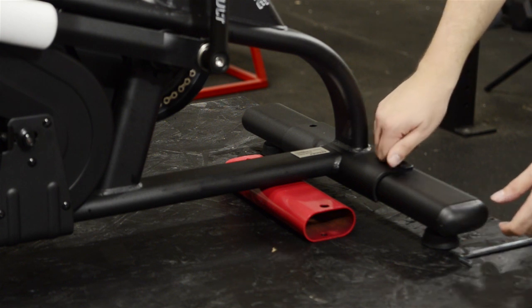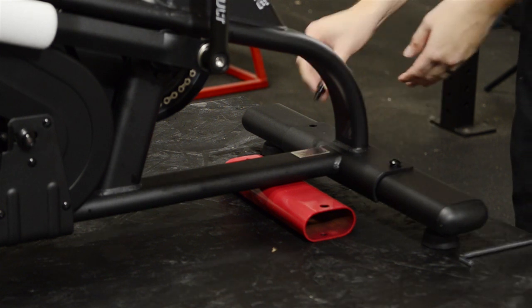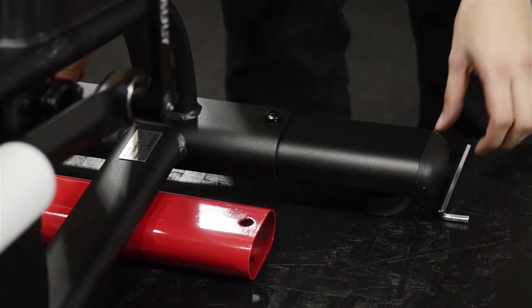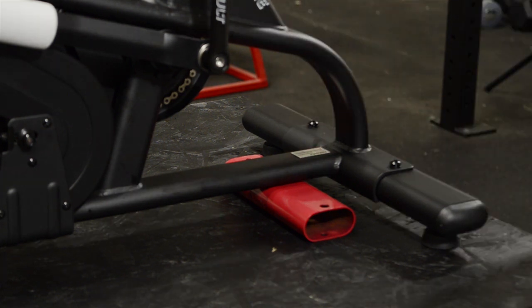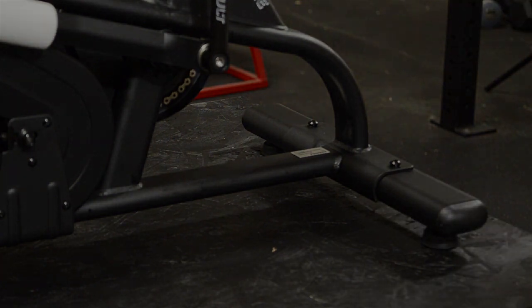Use two number 58 screws, two number 34 lock washers, and two number 35 flat washers to attach the rear stabilizer to the receiver on the main frame and tighten the screws using the hex wrench. You can now discard the red transport tube and the screws that came with it.